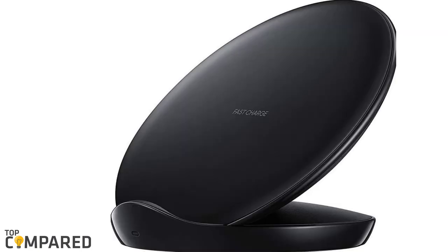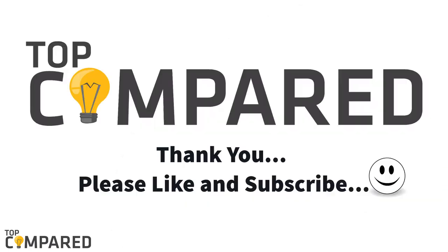After a lot of consideration, my choice is the Samsung Qi certified fast charge wireless charger stand EPN 5100. The product comes with a fast charging feature and can even be in use while your device is charging. I have attached the product links in the description box. Please like, share, and subscribe to our channel to get more such videos. Thank you!